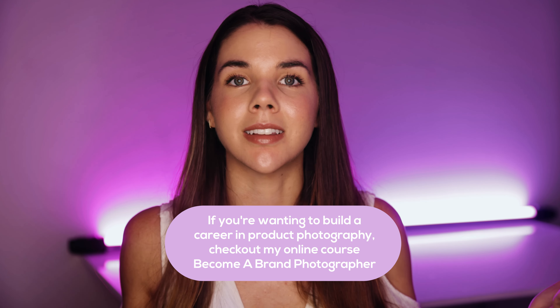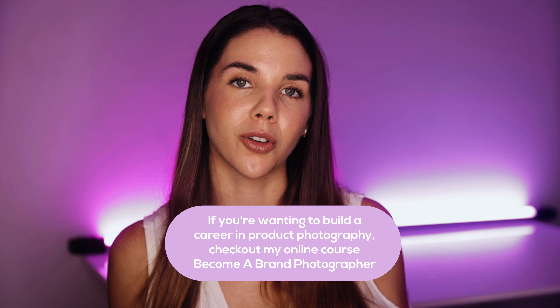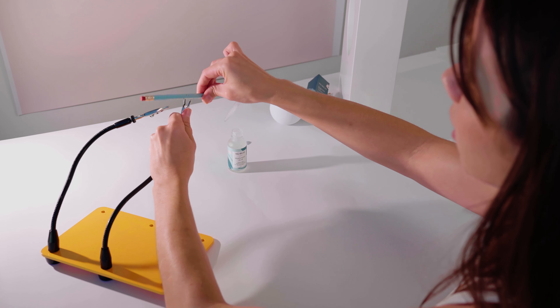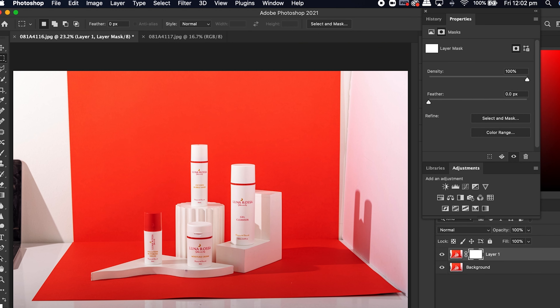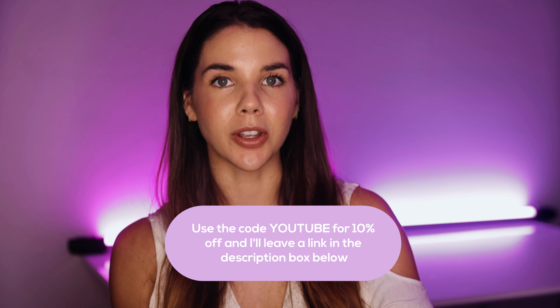Before we get stuck into the behind the scenes, if you're someone who wants to enter the world of product photography and build a career in this incredible industry, make sure to check out my online course Become a Brand Photographer, where I equip you with all the tools you need to build your photography skills and run a profitable and sustainable photography business. There are behind the scenes tutorials, Photoshop tutorials specific for product photography, my whole process on how to plan a shoot, along with heaps of business education to help you book consistent income as a photographer. Use the code YouTube for 10% off.